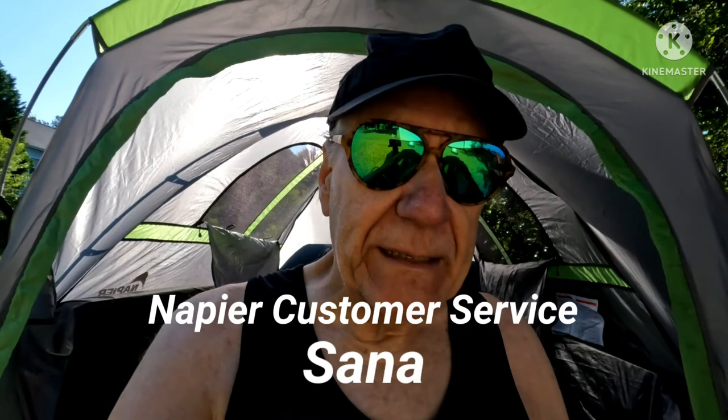I should mention that Napier's customer service was great. I contacted them about a few things and Sana — S-A-N-A — was the person who helped me. She had a wealth of information and was the one to set me straight about the old model and the pole color differences between green and brown versus green and gray. Thank you, Sana. I'll see you guys next time.